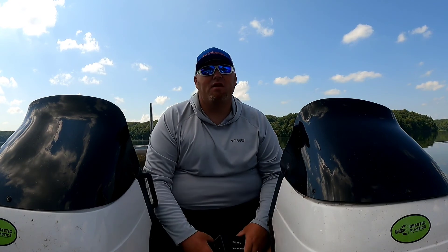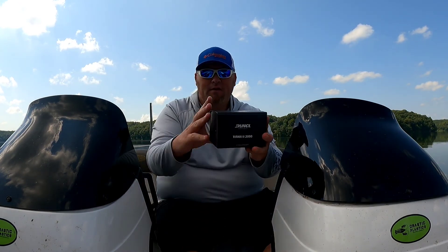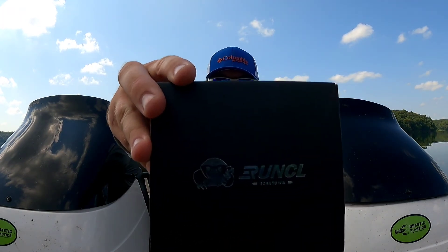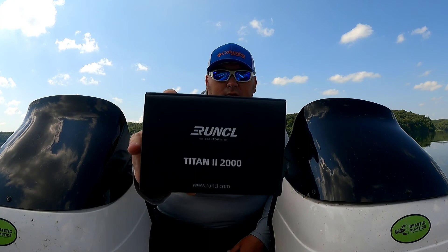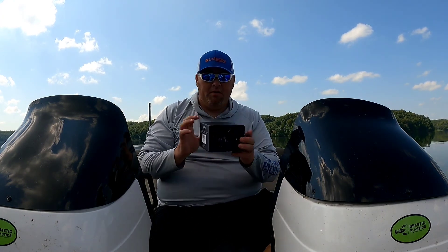Today we are going to do a reel review. It's been a long time since I've done a review, and I got this reel right here — this is the Runkle Titan 2 spinning reel. So what I'm going to do, I'm going to open this up right now.